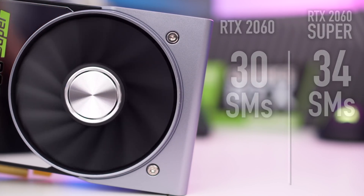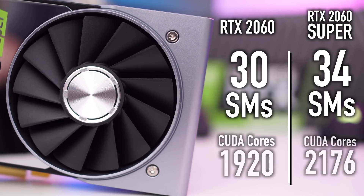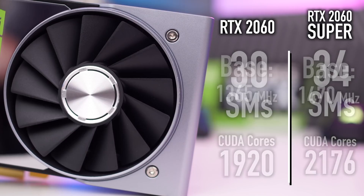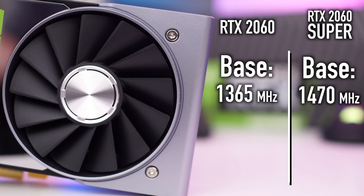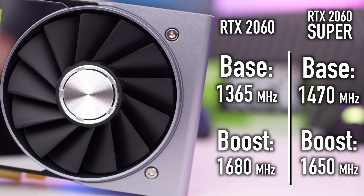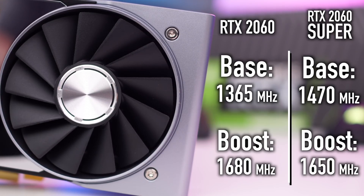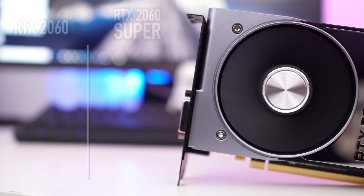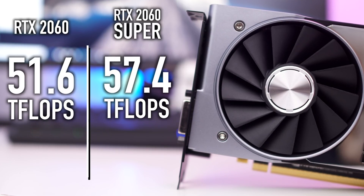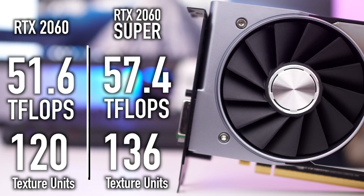The RTX 2060 featured 30 SM units, so on the Super you get four more SM units. As far as CUDA cores go, we see an increase from 1920 on the 2060 up to 2176 on the Super. The base clock on the 2060 is 1365 MHz; the Super is 1470 MHz. The boost clock on the 2060 is actually slightly faster at 1680 versus 1650 on the Super — kind of strange. Tensor TFLOPS go from 51.6 on the 2060 to 57.4 on the Super, and texture units increase from 120 to 136.